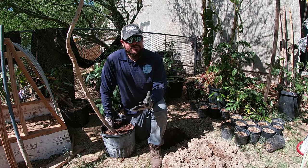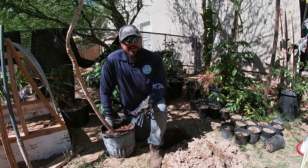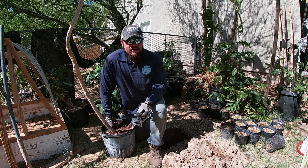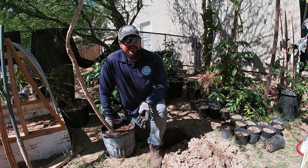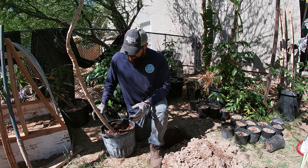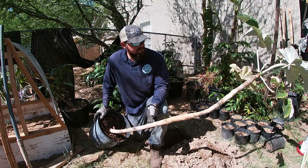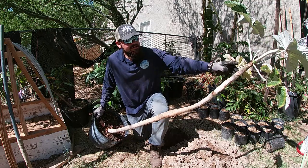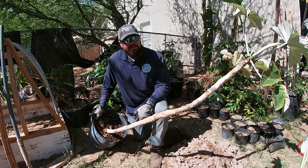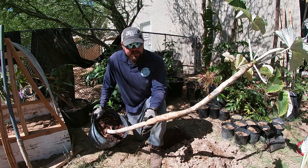This is a tropical plant and I live in the desert, so I'm planting it in the ground so we can learn how much sun it can take and how much better it does in the ground. Most plants do way better in the ground than in a container. As you can see, this plant is about five to six feet tall — and that's in two and a half years from a cutting. I think that's actually fast growth.